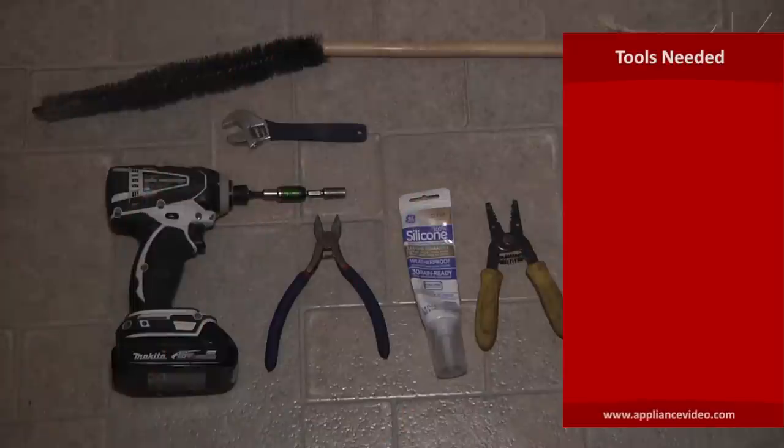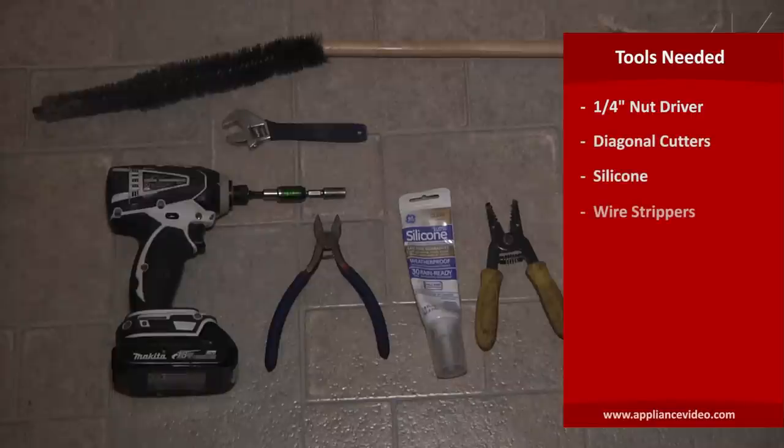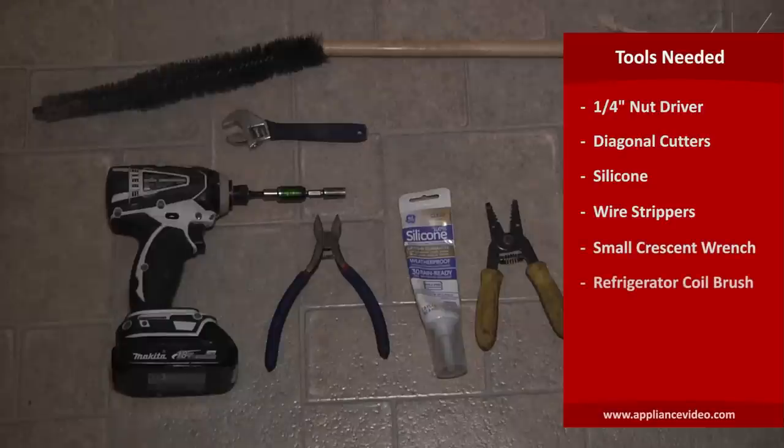The tools you'll need to complete this repair are a quarter inch driver, diagonal cutters, silicone, wire strippers, a small crescent wrench, and a refrigerator coil brush.